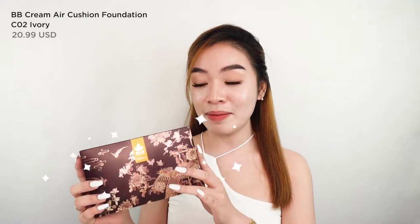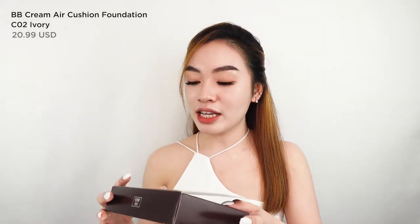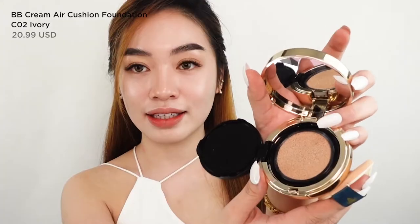I'm going to use this BB cream air cushion. The packaging looks like this — when you open it, this is their air cushion and here's the extra refill. It already comes with a refill included. This is the BB cream air cushion, and when you open it, it also comes with an applicator.